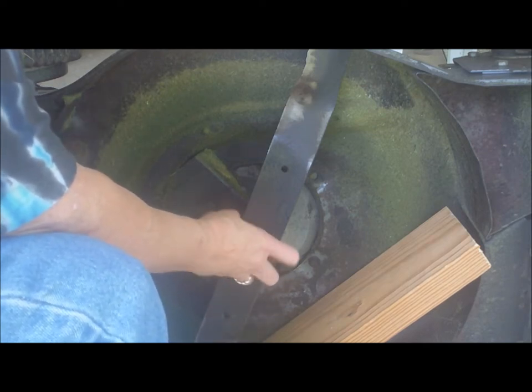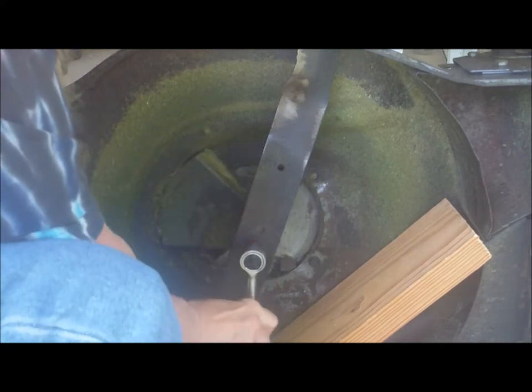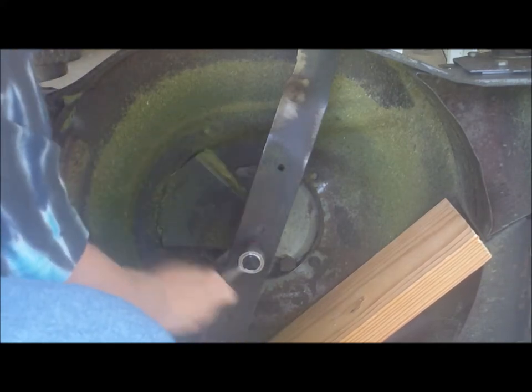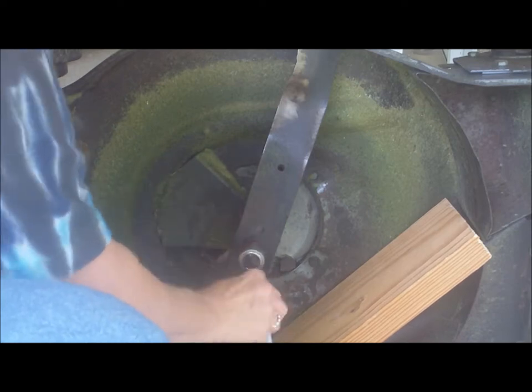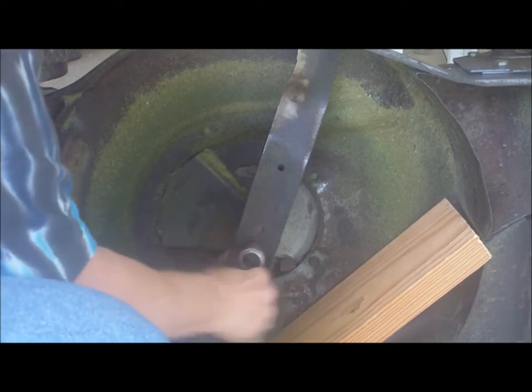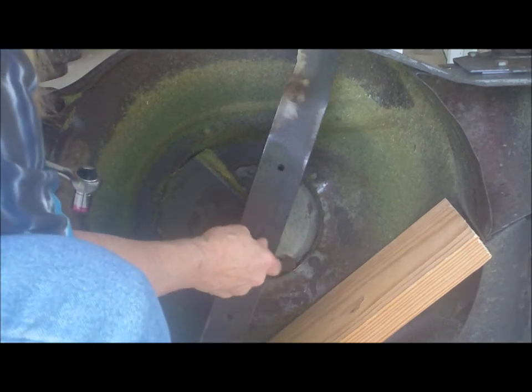I tried it and it fit. It's working! Oh my gosh, this is awesome! A new feather in my cap.